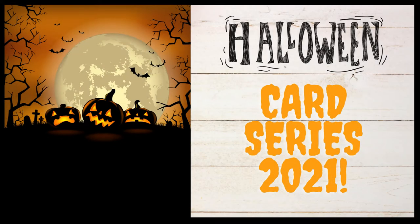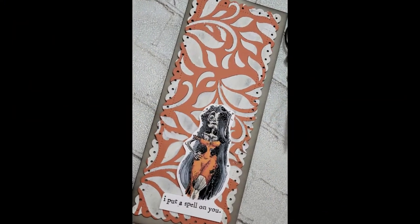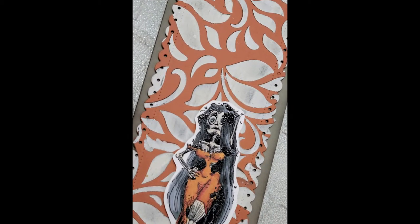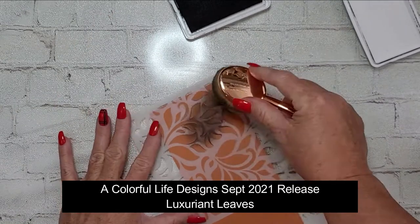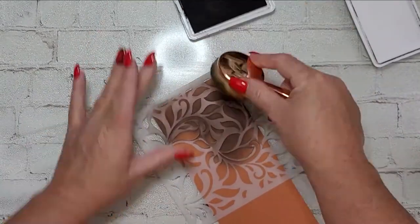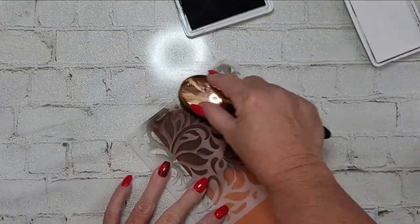Hey y'all, it's Nancy the Handy Scandy! Welcome back for another crafty venture. Today I'm coming at you with another in my Halloween card series for 2021. This card will be familiar to you from recent videos — I wanted to share my process. It's created with the Luxuriant Leaves stencil, new with the September 2021 release, and it reminds me of a damask, so I wanted to go with a damask fabric or wallpaper kind of vibe.